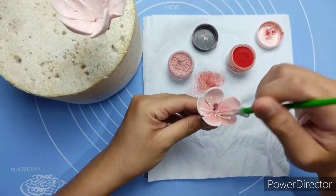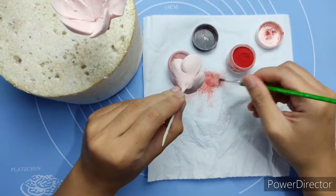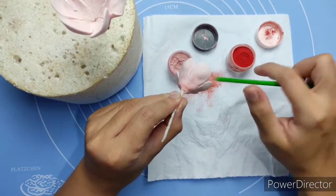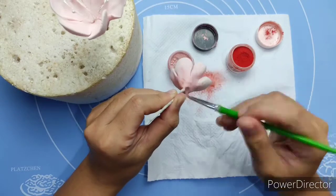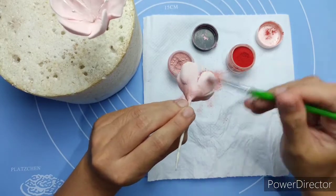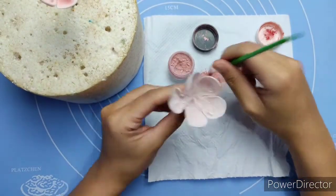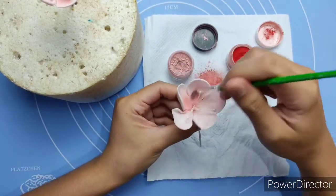Brush from the center to the sides of each petal. Then do the same at the back of each petal. I'm making it a bit of a reddish pink on the other flower.